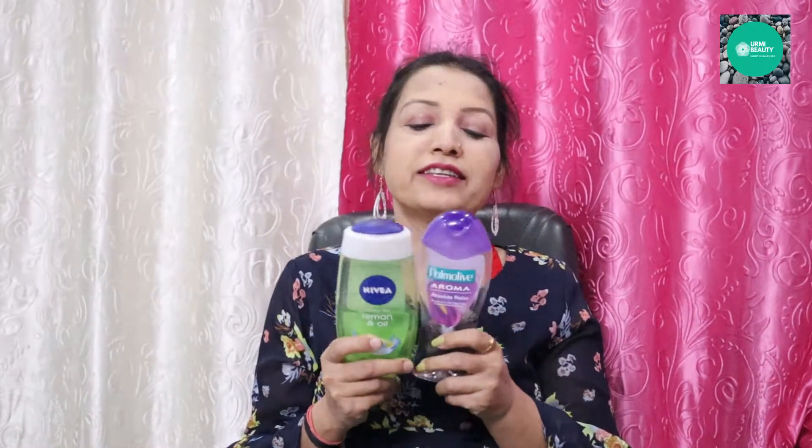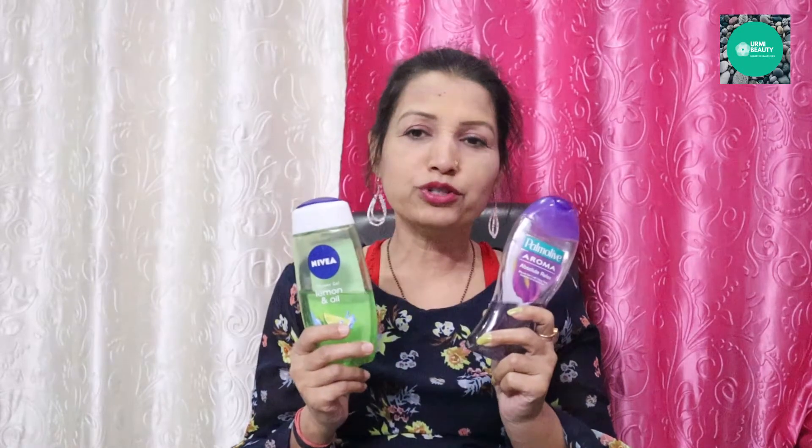The shower gel is made with a skin moisturizing formula and is pH balanced. Today I am going to show you the shower gel. I have used both of these shower gels, and they are very good.